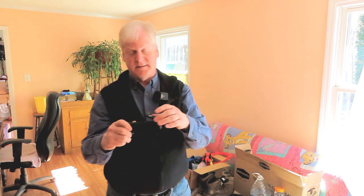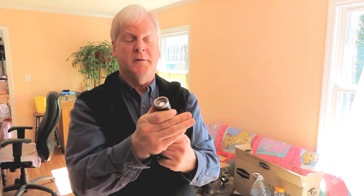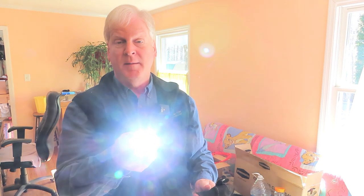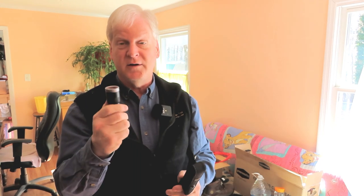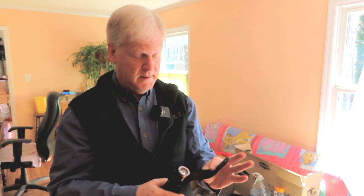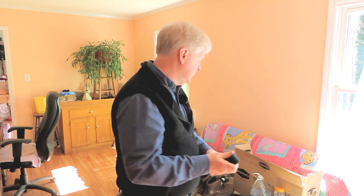I always carry flashlights. This is a really nice one I just got off Amazon — it zooms, which I really like because it means you can pinpoint the light better. I also use these as a flash when I'm doing videos. The new LED flashlights are just amazing. When I was a kid we had great big lantern battery flashlights that hardly did anything, but these new LED flashlights are just phenomenal.